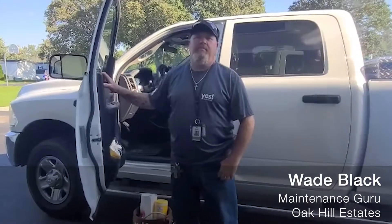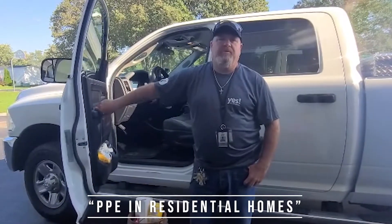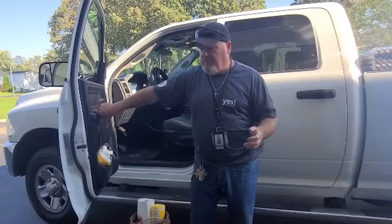Hello everybody, this is Wade from Maintenance Gurus. Today I'm talking about PPEs, Personal Protection Equipment — specifically when we have to go into a resident's home for any type of work order or a gold key service.